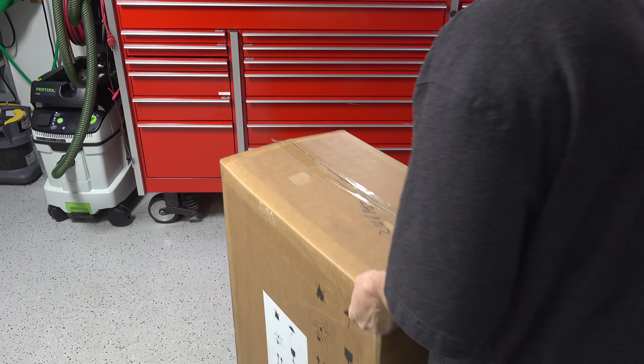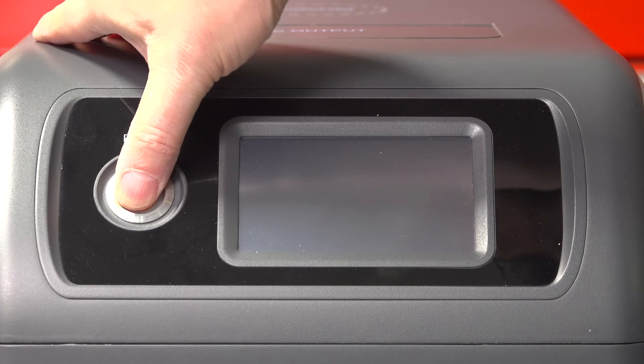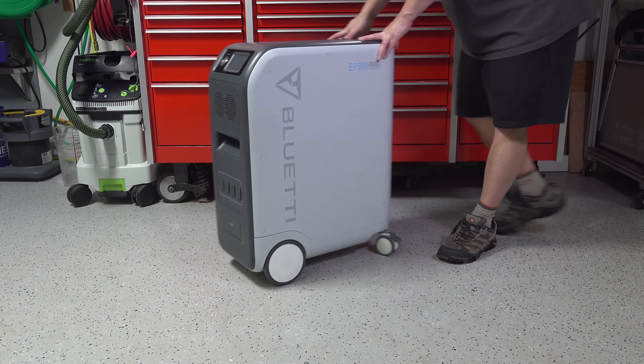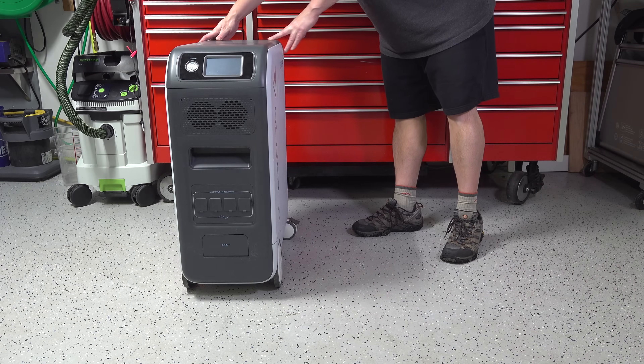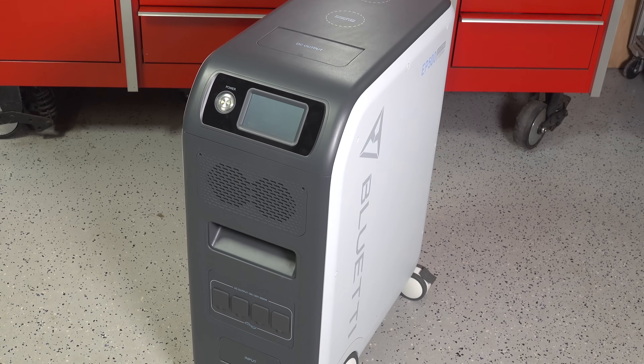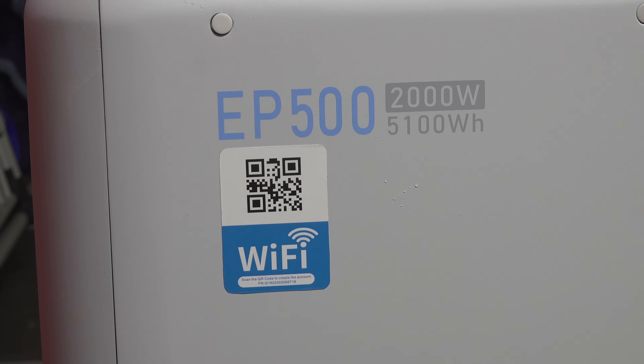In today's video we're going to be reviewing Blue Eddy's brand new EP500 solar generator. Now this thing is big — and I mean absolutely massive. It puts out 5,100 watt hours and it's capable of some pretty amazing stuff, but it's far from perfect. In this video we're going to take a look at the unit in detail, put it through a series of tests, and help you decide if this might be something for you.